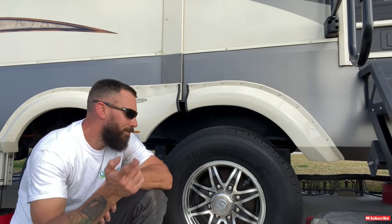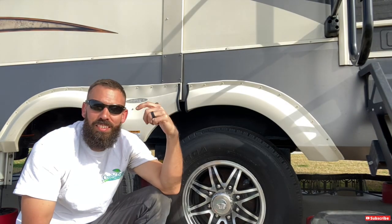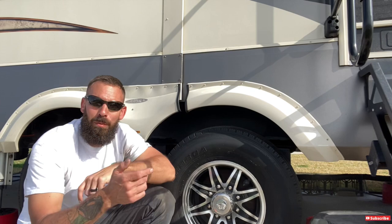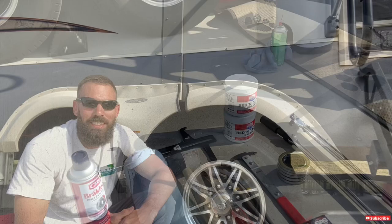Hey guys, welcome back to Why Wait. Today's project is repacking the bearings. I already did one camper today — my buddy's across the way, and he's going to help me film here in a little bit while I do mine. If that's something you're interested in, stick around and we'll get to it.